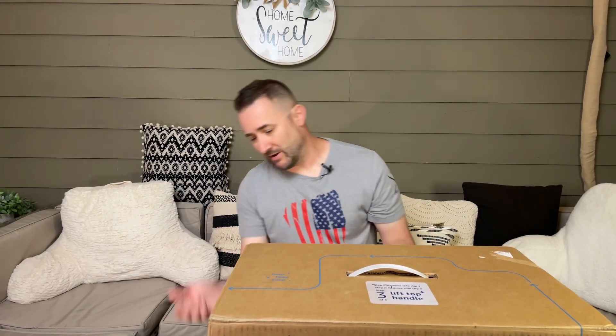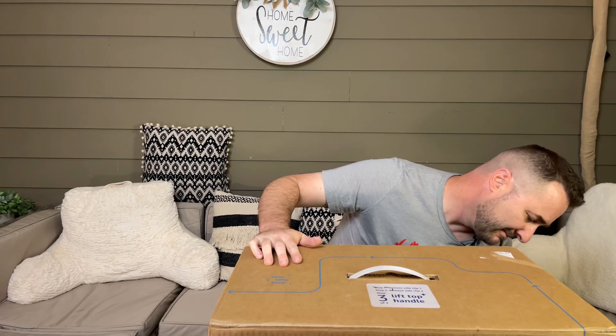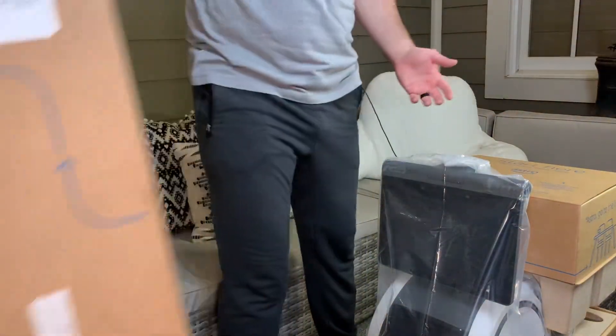We've brought the camera down a little bit and we're going to go ahead and start the unboxing. It's three steps — basically peel off each sticker on the side and then pull off the top. So let's see how easy that is. That was pretty simple. Peel off the two stickers, pull out the tabs, and now it says 'lift top handle.' That was simple.